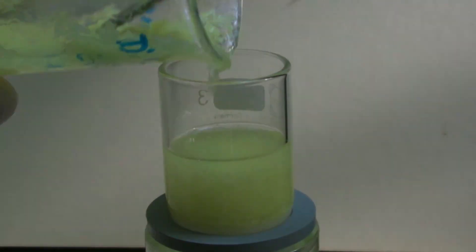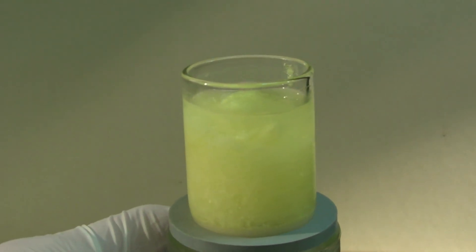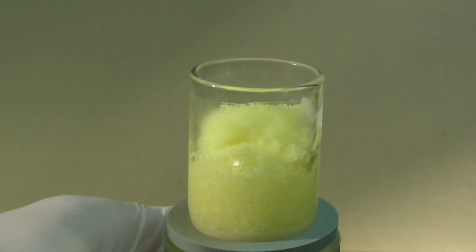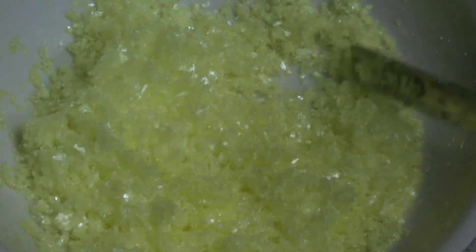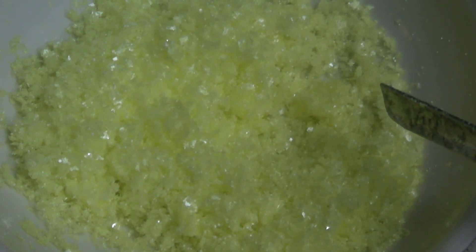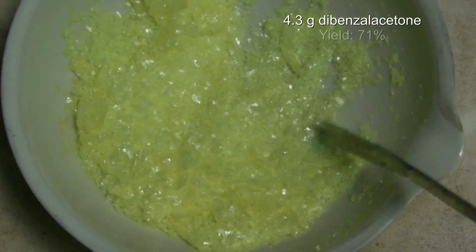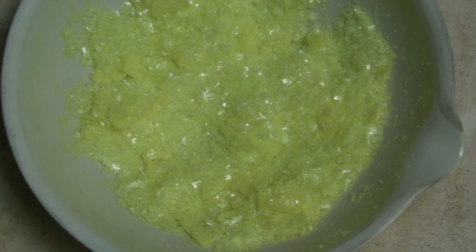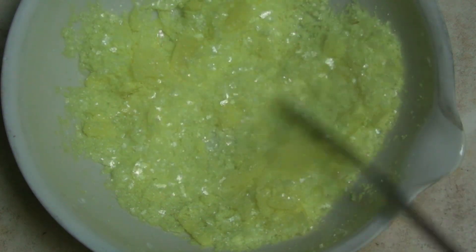The dibenzalacetone is then filtered off and washed with some ethanol. If the product behaves poorly after recrystallizing and drying, it should be recrystallized again. 4.3 grams of dibenzalacetone were obtained, which is a yield of 71%. In the literature it is said that even 95% is possible. This was the synthesis of dibenzalacetone. I hope you enjoyed — please rate and comment.